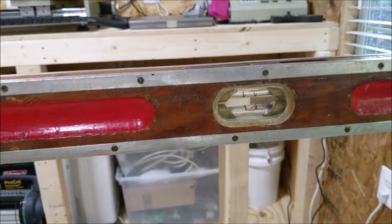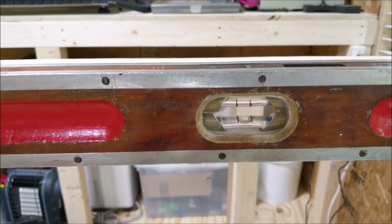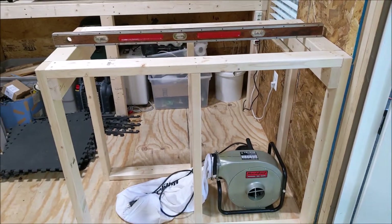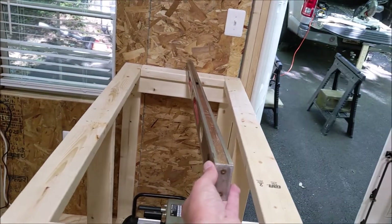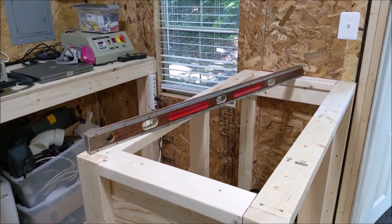We're looking pretty good on the level front. Incidentally, this level was given to me by a friend of my dad's probably 30 years ago — I have no idea how old it is. It is still dead on straight, and I've used it so much for so many projects. I've got a special place in my heart for that old level.